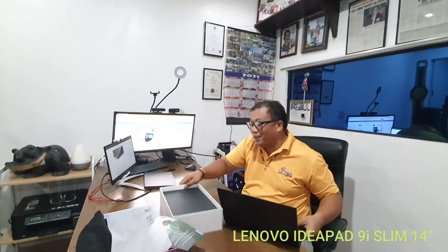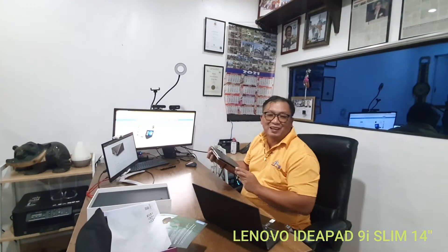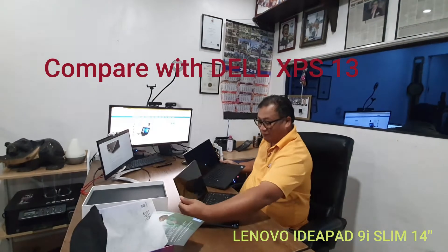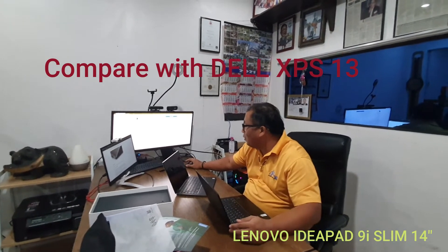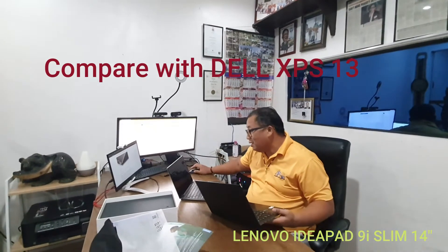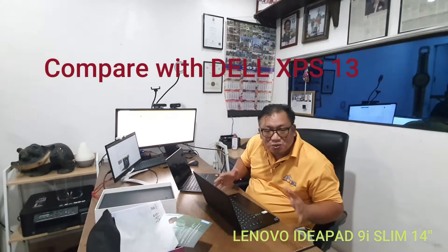I would like to compare this to another model — this is my Dell XPS 13 from 2017. This is 13 inches and this is 14 inches. The weight for this one is 2.64 pounds, and the weight for the Dell is 2.7 pounds. It's almost the same.